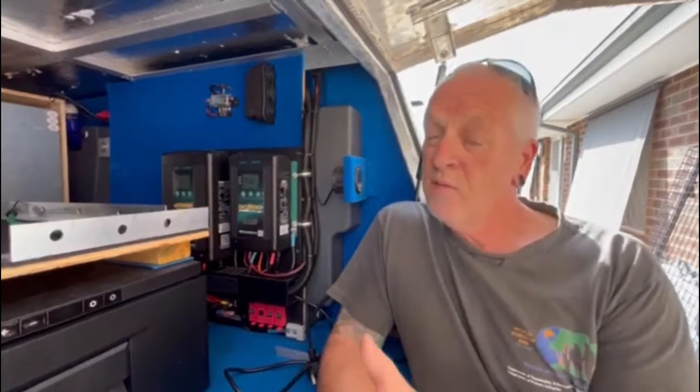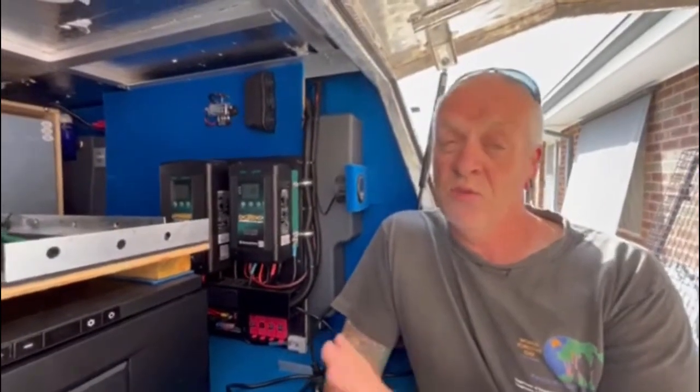Pretty much straight away it hasn't let me down — it's fantastic. Other people see this now and go, 'Where did you get it?' and I say, 'Go to My Generator, they're fantastic, they'll support you through the process.' So this is a great product and I recommend it to everyone, and certainly My Generator — so thank you, My Generator.